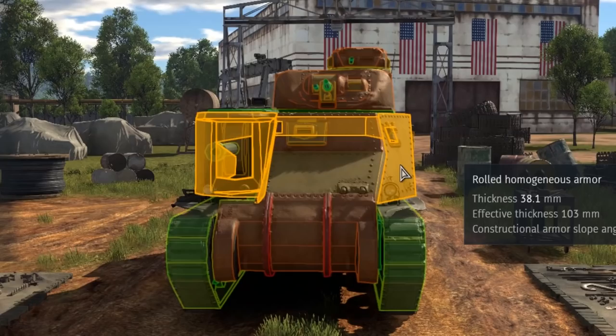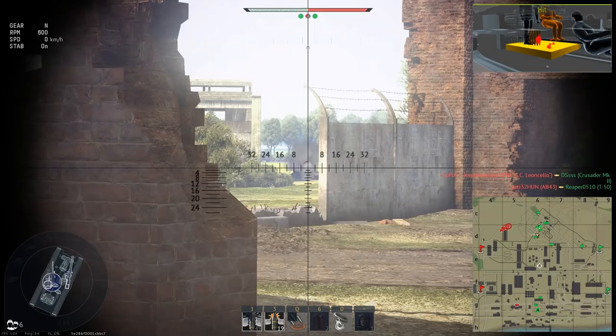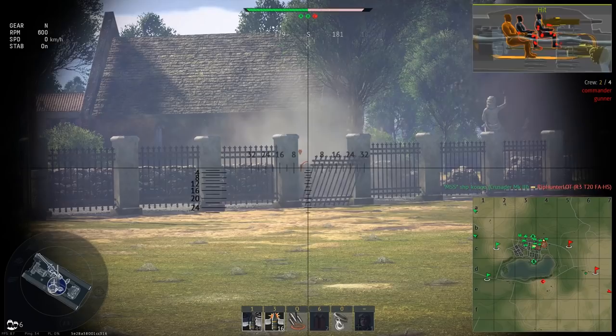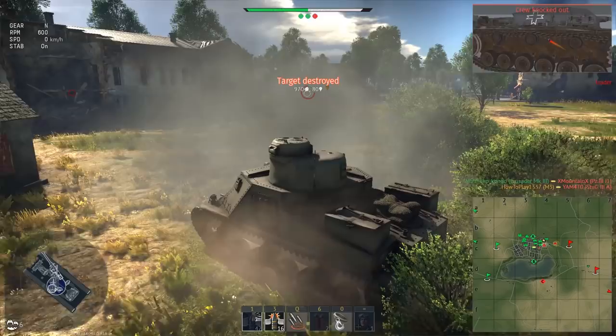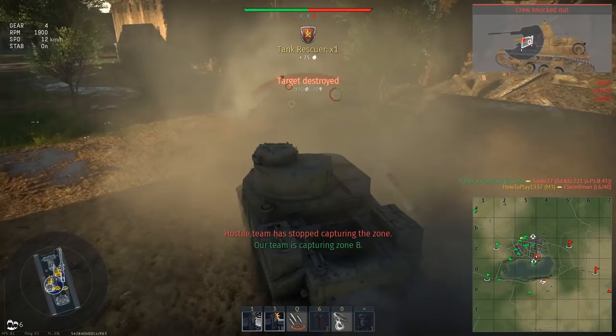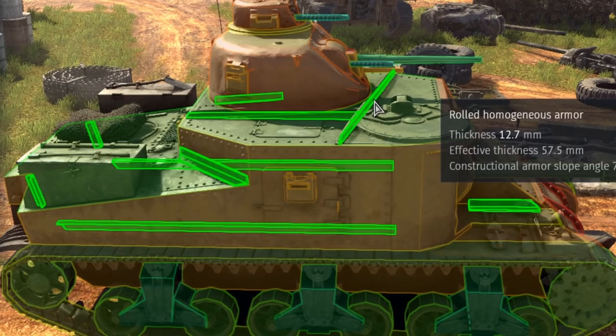The armor is above average for a medium tank, and its effectiveness depends on the vehicles you're playing against. Against opponents at your battle rating, the frontal plates protect you very well, especially at distance where low-caliber cannons lose significant penetration. At close range or when over-tiered, assume anyone can punch through. The tank doesn't look like what people usually imagine — it has plenty of strange-looking plates, curves, 100mm thick straps, and 12mm straps.